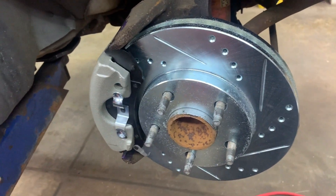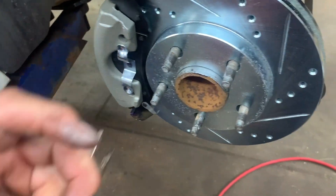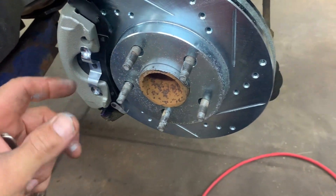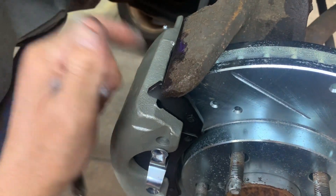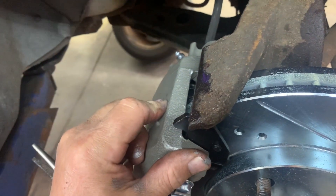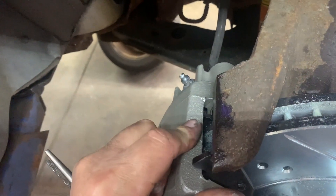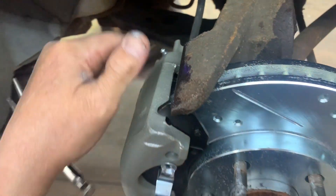Once you see no more air coming out, snug the bleeder up. Then go inside and push the pedal to the floor a couple times — that pushes the piston out and closes the gap. It also allows fluid to go around the piston a little better. Then open the bleeder again and see how much air comes out. If you don't see any more air, go ahead and snug it up.